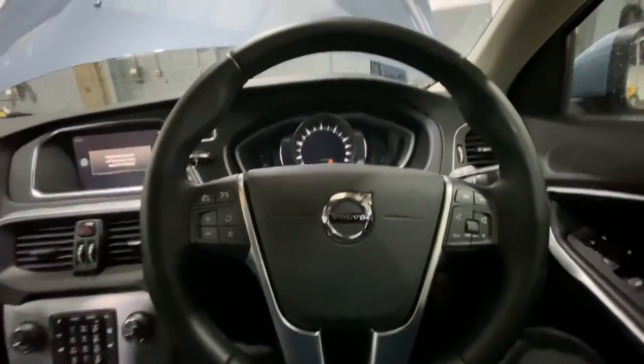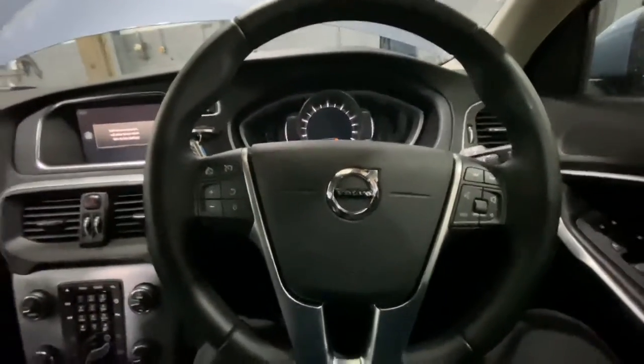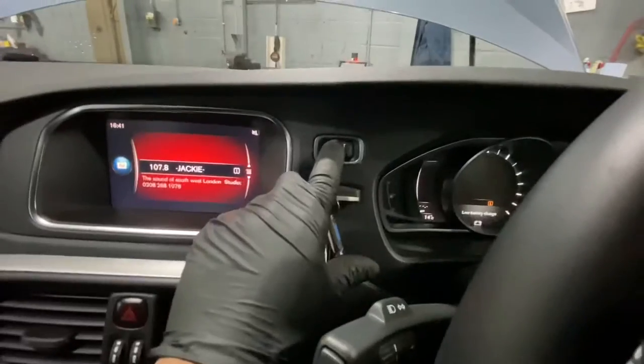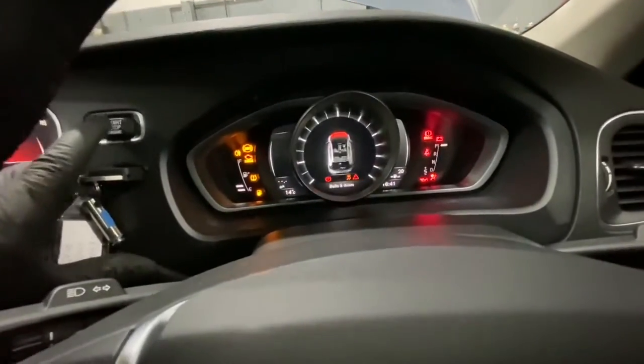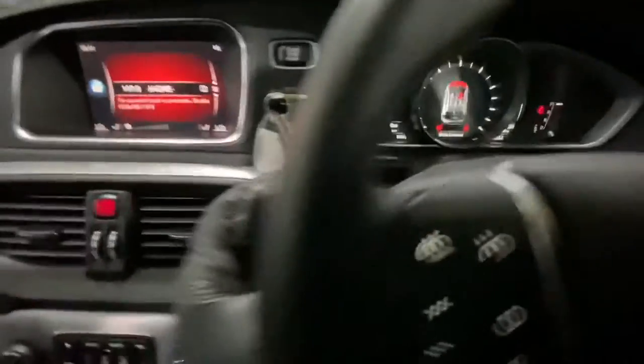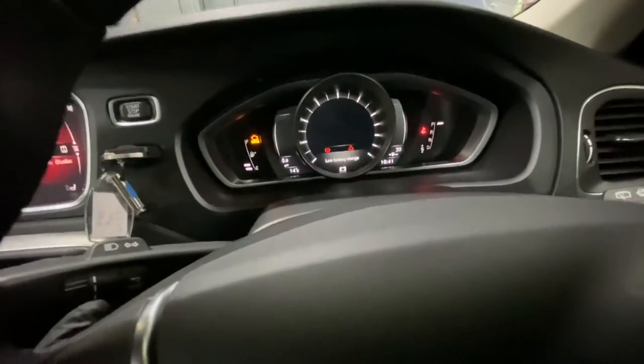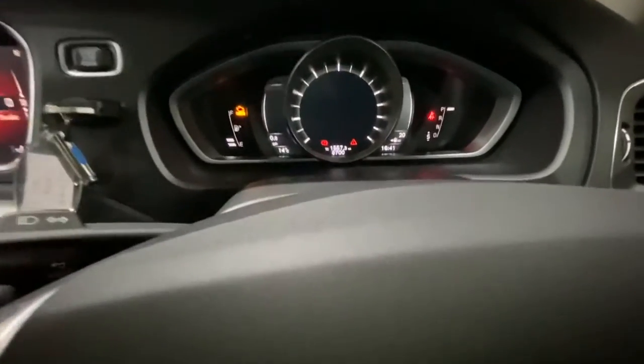Also to find your service reminder as well. First, what we're going to do is turn the stop-start button on — just hold on to it. As you can see, the ignition is now illuminated. Now on the left-hand stalk, as you can see, it's got a rotating dial — we're going to rotate it.